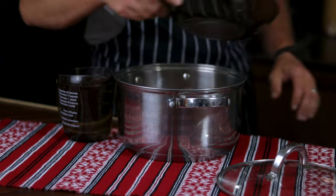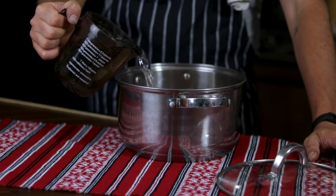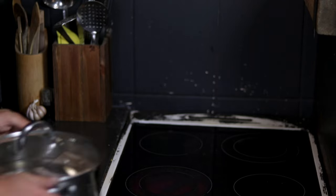First things first. In the large pot, add the 2 chicken thighs and the 2 liters of water and start cooking it on high heat until it starts to boil.